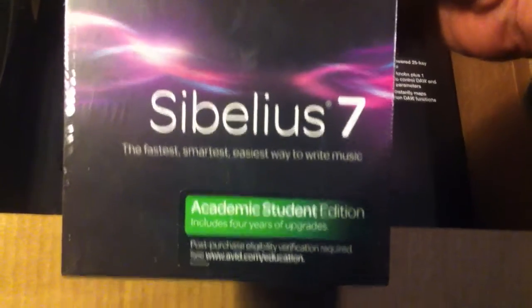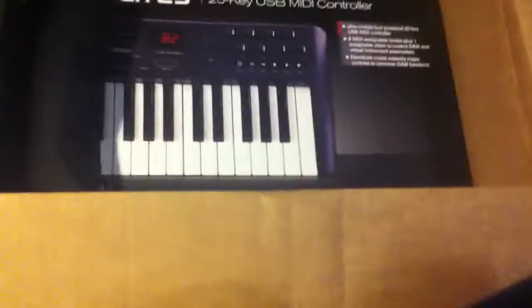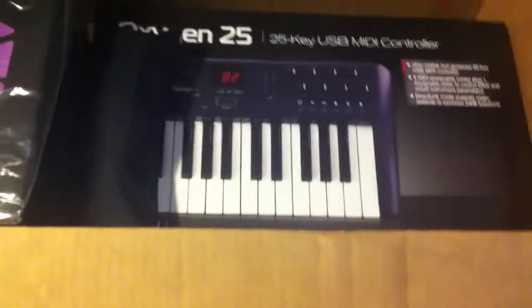Sibelius 7. I think this is the easiest way to write music. I guess it teaches you what people want to hear — hooks and how to write a good hook and all that stuff.